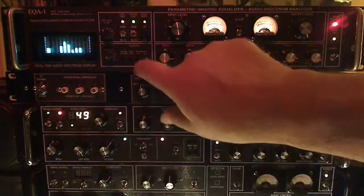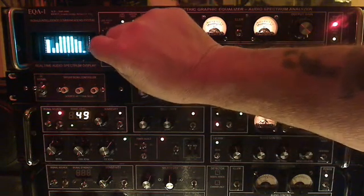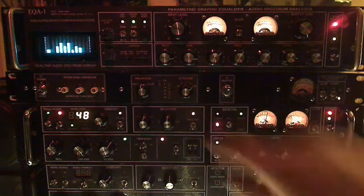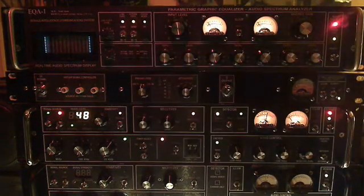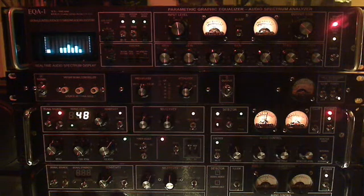We also have a level control for the spectrum display so that we don't overdrive it. In this case we're monitoring the output of the filters. I'll pull this down a little bit — now we're monitoring what's going into the unit, so we have a comparison of what the filters are doing. We also have a level control for transmitter feed if you want to feed a board to record something, an STL studio-transmitter link, a phone line, or whatever. In broadcast we have a queue-up mode where we can go into standby, wait for the signal from the chief engineer or board operator, and go back into service.